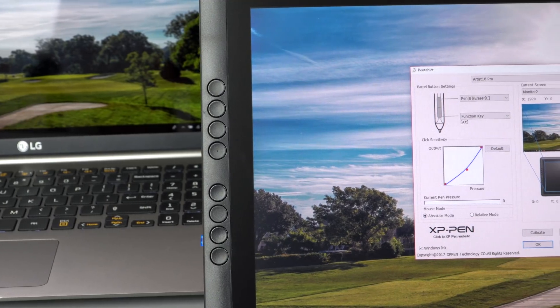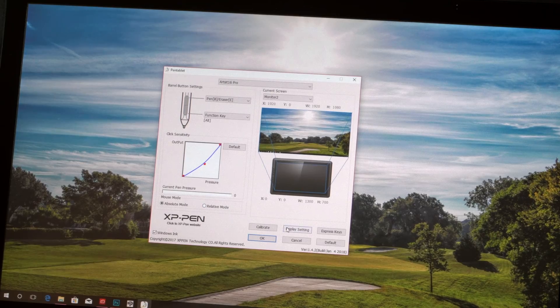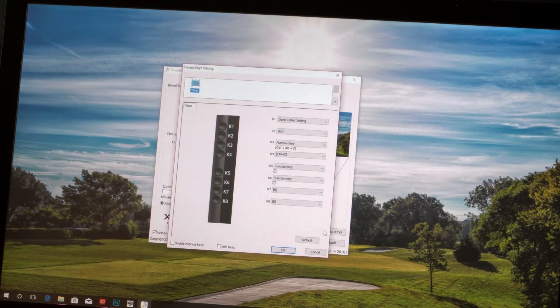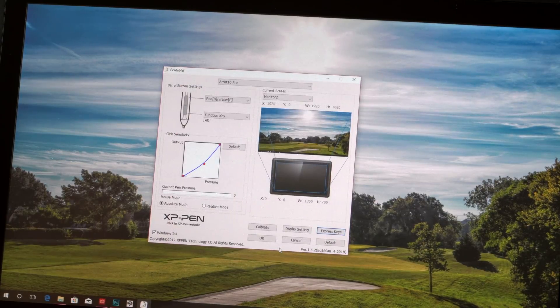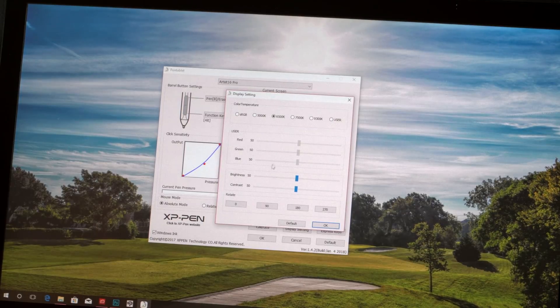It has eight express-key style buttons on the side of the display, much like a Wacom Cintiq — whether you want shortcuts for switching brushes, brush size, undo, anything like that, you've got them there. I'm left-handed, so I want those express keys on the other side, and you can actually flip this and use the monitor upside down if you wish to do that.